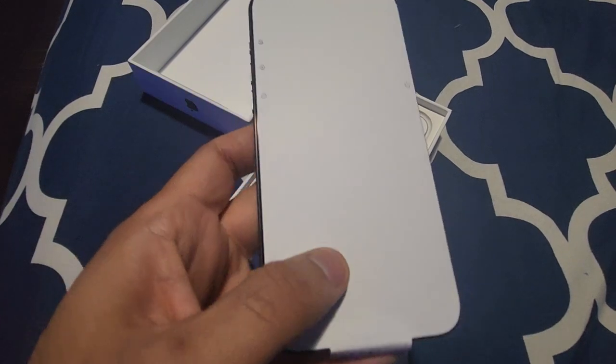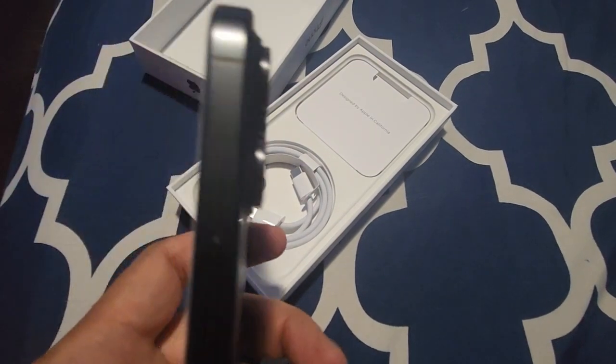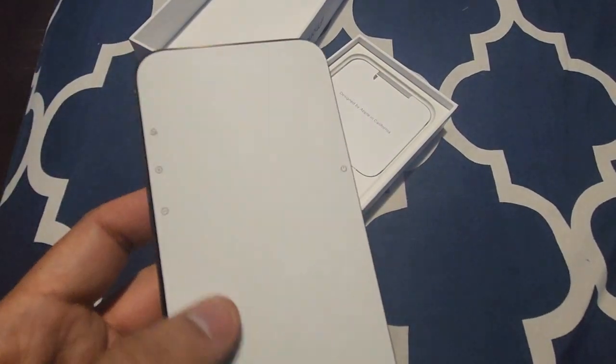So this is the iPhone 15 Pro Max. You can see the size — wow, it's quite big and heavy also. You can see the screen protector they have pasted on it, and you can see the camera.